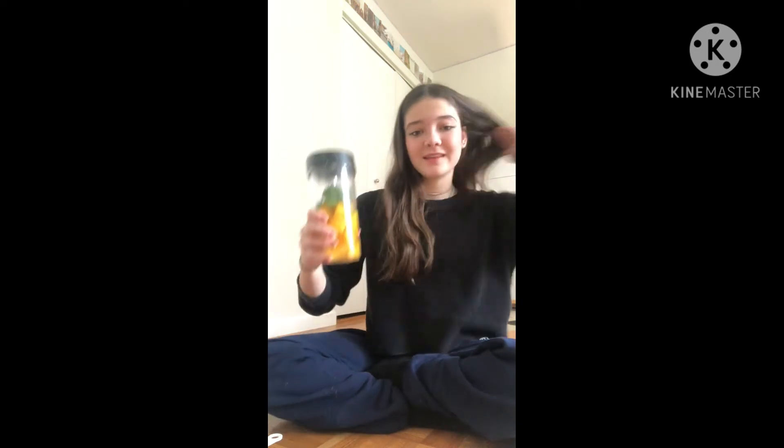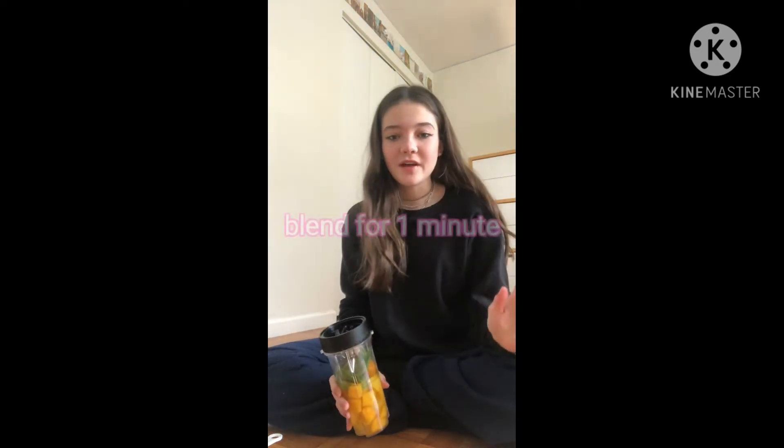Okay, so once you've got everything into your blender container, then you're just going to blend it for about a minute.